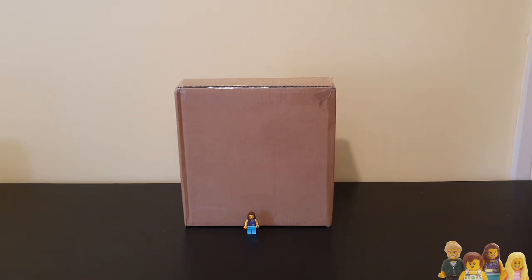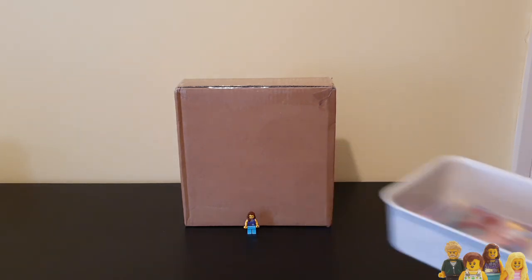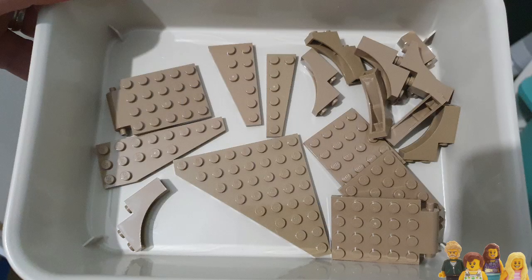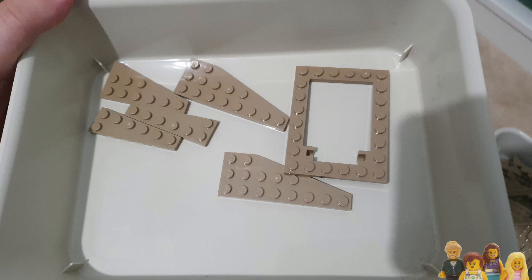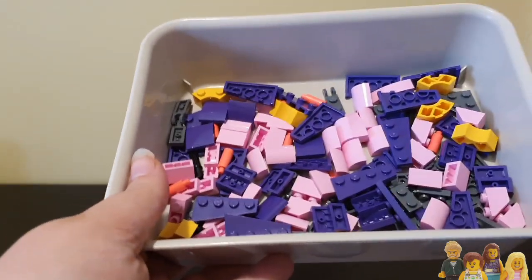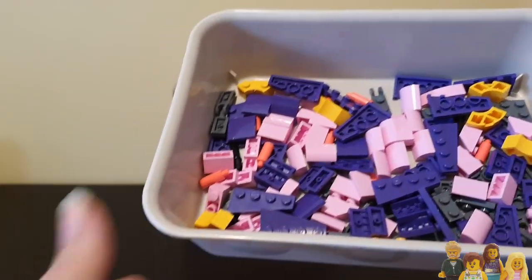I've actually already opened one of them so I've just got the parts loose here and I've got a picture of the first old parts. Ian essentially just needed some dark tan pieces to work on the mock and he didn't want to wait, so I opened that up to give him the dark tan pieces. The rest of the haul is here so let's show you what we've got in here and why.